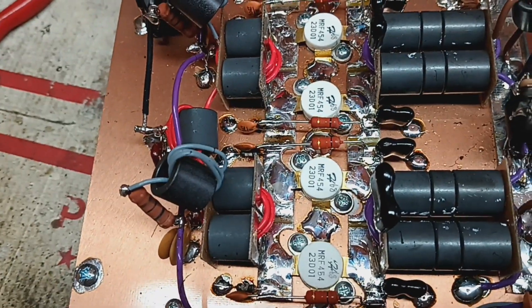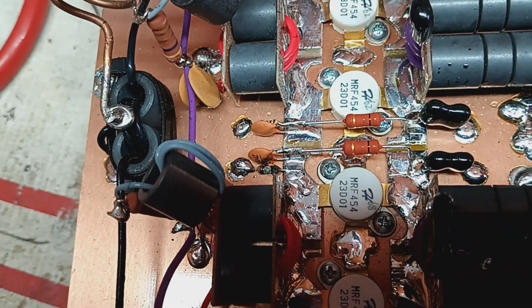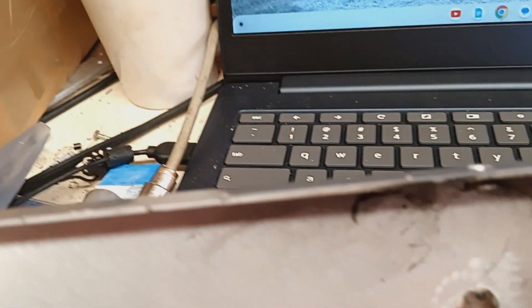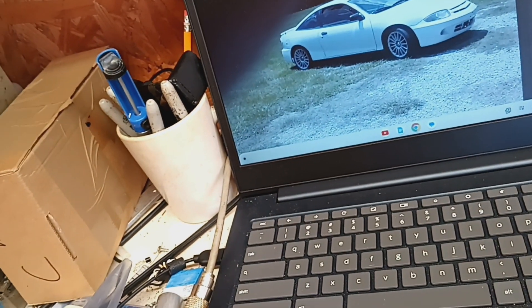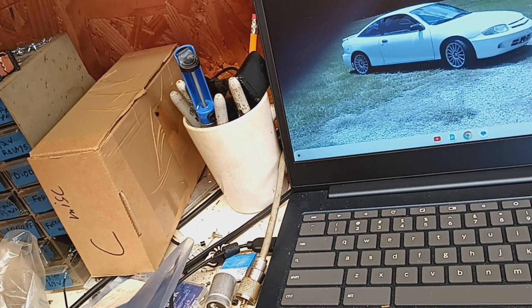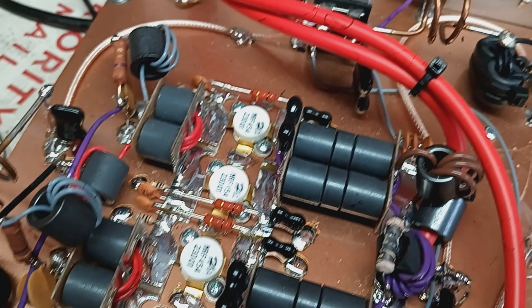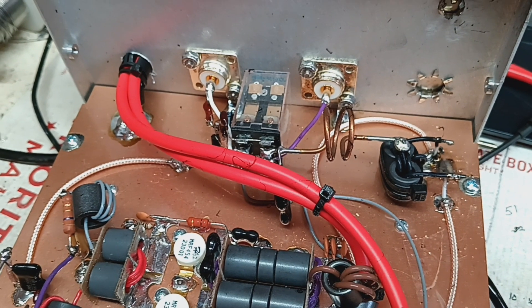One, two, three, four — super fire, super fire. Wow, been a long time since I've seen one smoke like this. Of course I have seen one smoke worse. I don't know what the 454 craze is but...